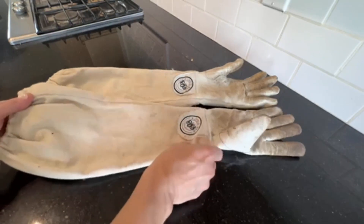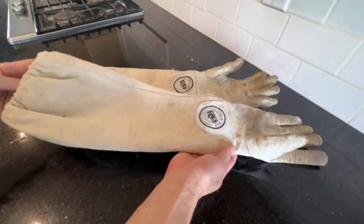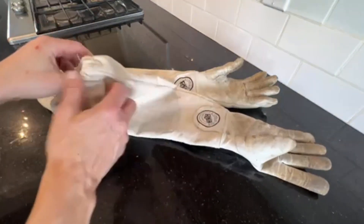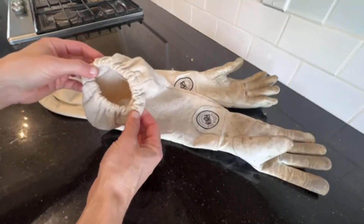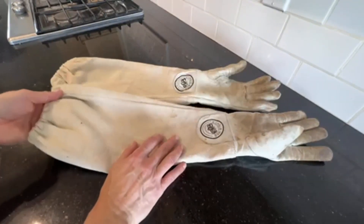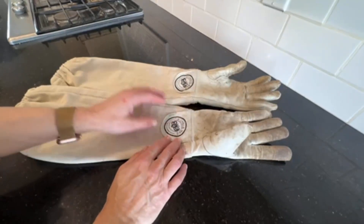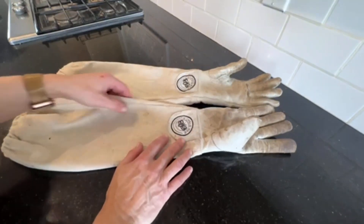I also really like that the sleeves come up nice and high on my arm and have an elastic cuff which prevents bees from going inside when you're wearing a long sleeve shirt or your beekeeping suit. I always wear my beekeeping suit — I'm still just an amateur beekeeper, so I like to have protection.